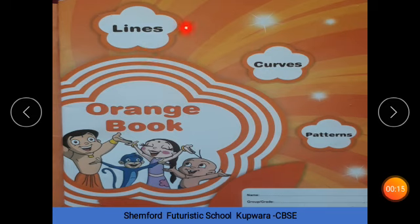This is your orange book. What is this color? Orange. We call this the orange book. This book is for us — we draw lines, curves and patterns, which you have already studied. Very good. So let's start.